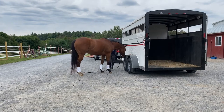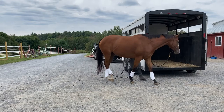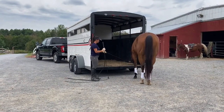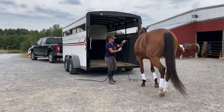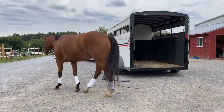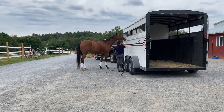Now we're going to go sideways along the trailer. Then I'm going to have her put her nose on the floor of the trailer. I'm going to back her up and get that a little more responsive. Then I'm going to send her back around and get her to put her nose up near this window up here.